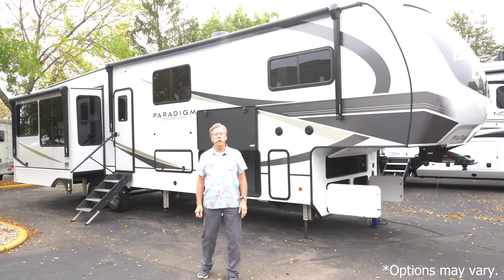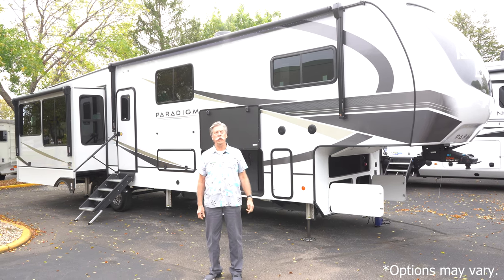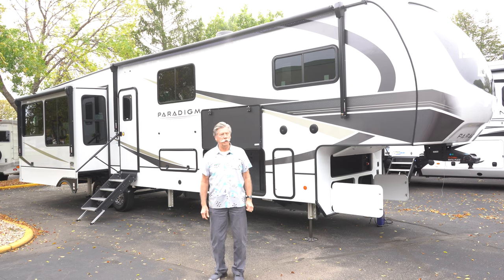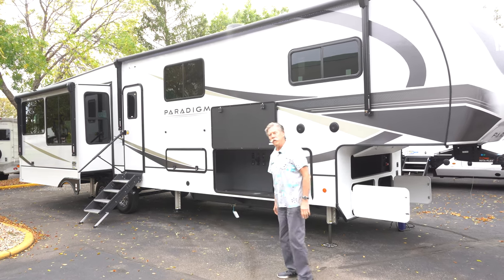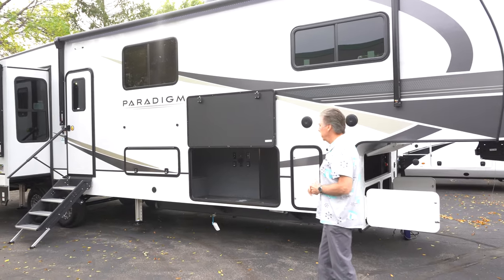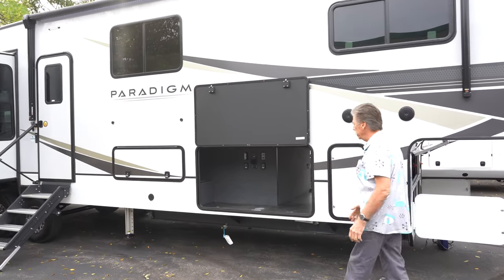Hi, I'm Craig with Hilltop Camper here in Fridley, Minnesota, and I'm here to show you the 2024 Paradigm 380MP. It's a new offering from Alliance — a redo of the 390MP from last year. They've done some really nice new things.